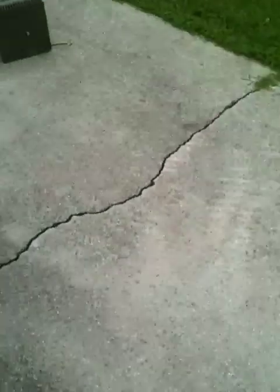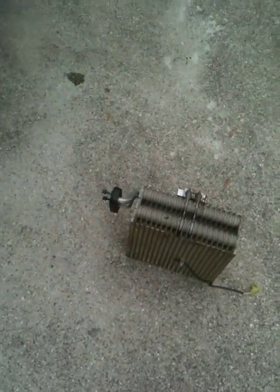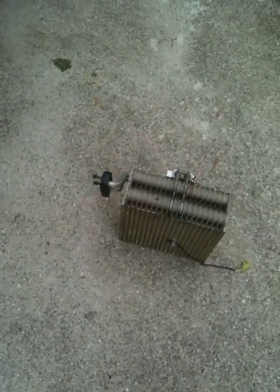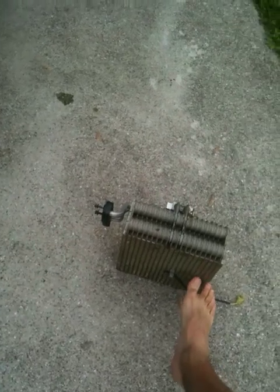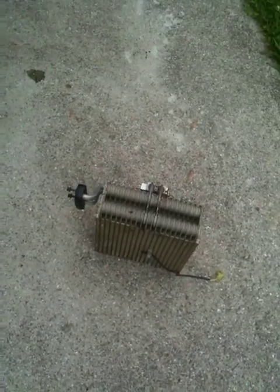You take the evaporator core out and go get another one. I found one for $150. This one from the dealership is $274. Nissan makes most of these that I've found, and the one from the dealership was the same as the $150 piece.